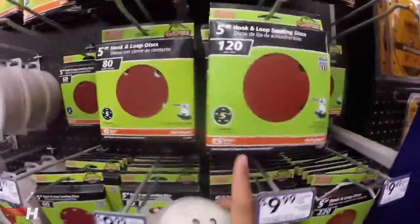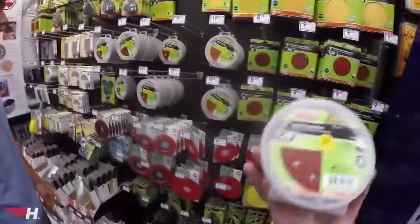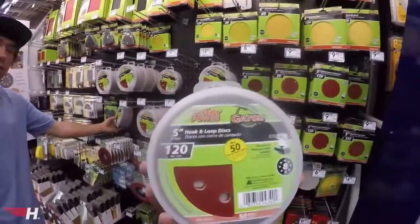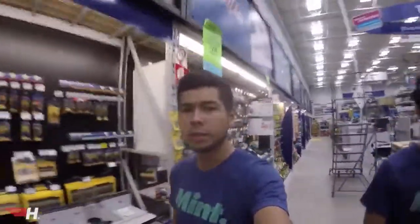If you do the math, you're getting a better deal than buying a 15-pack for 10 bucks. We're just scuffing it, not taking it to bare metal, so 120-grit should be good. We're not gonna buy paint here at Lowe's though. Lowe's, if you're watching this — we wouldn't mind a sponsorship, you know what I mean?